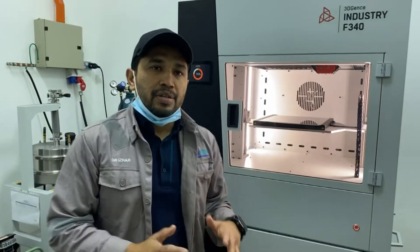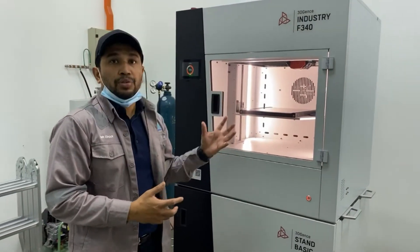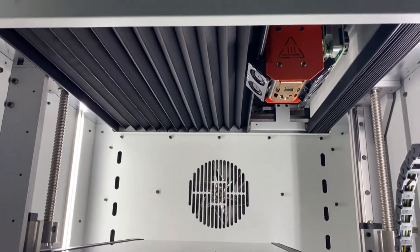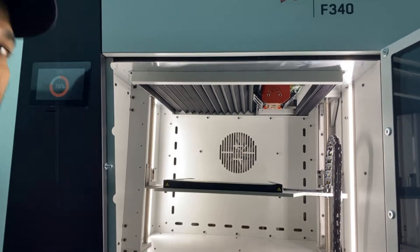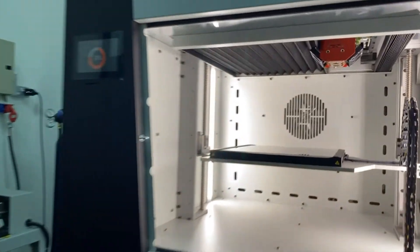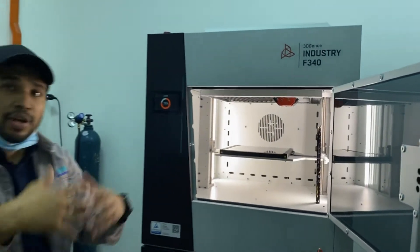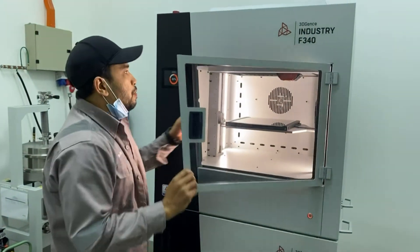This is the Industify F340 3D printer, the high temperature module. Here is the building platform and the building chamber — you can have the temperature up to 160 degrees C, and for the heat bed up to 85 degrees C. There are dual extruders: one for support material and one for the part material. The build platform size is 260 x 200 x 340 mm.